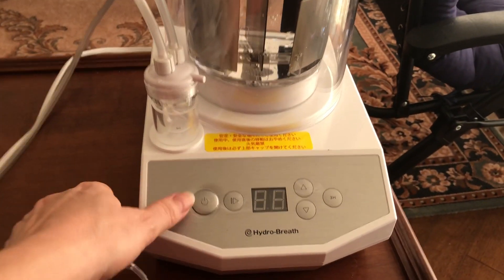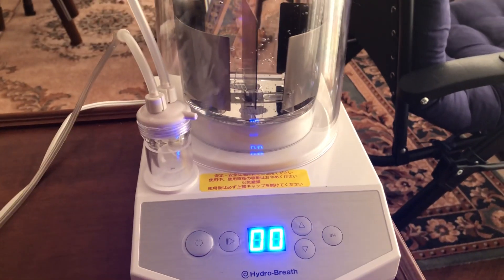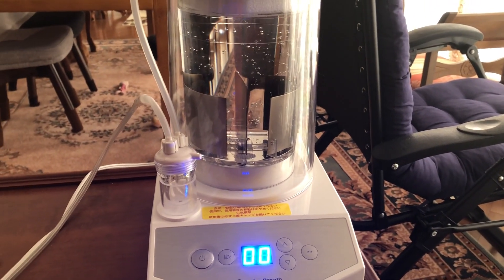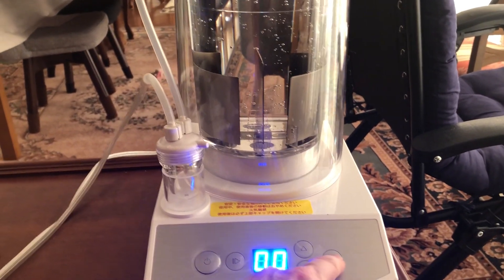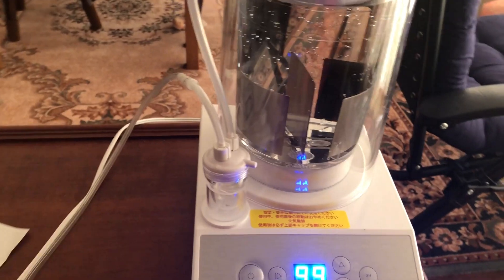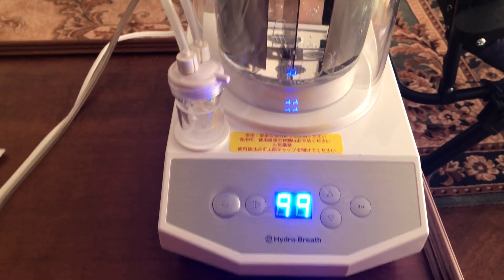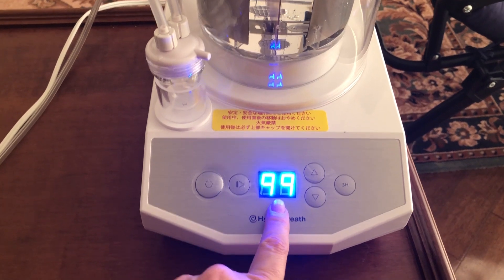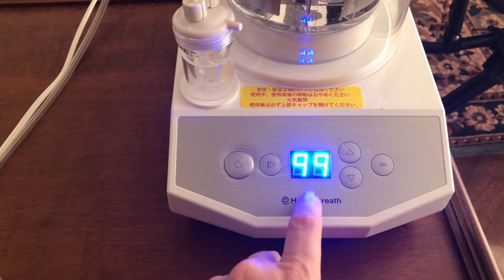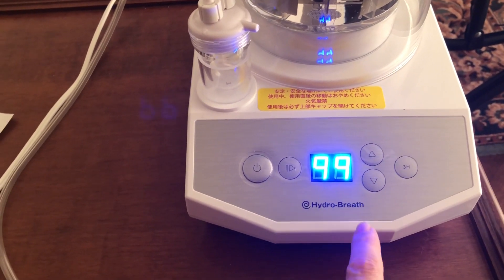Turn it on and press strongly. It starts at zero zero, and then let's say three hours. Here it shows 99 minutes because it only has two digits, so it will show 99 for a while instead of 180 minutes.